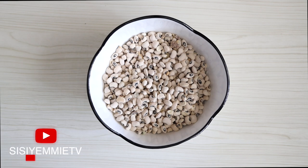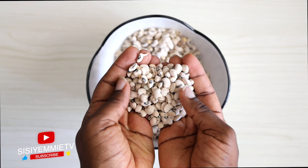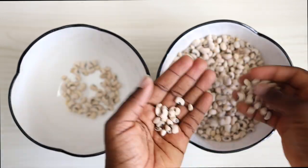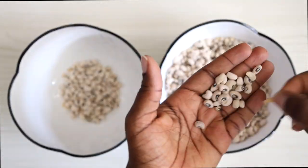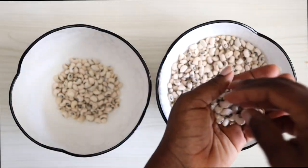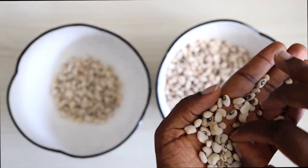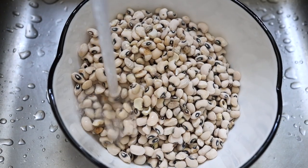For this recipe you will need beans. Ikuru is as simple as moi moi — it is basically moi moi without using all the ingredients. I'm using white beans, which is black-eye beans today. You can use honey beans but I prefer white beans because I feel that is the more authentic ikuru. I'm just picking the beans, taking out all the dirt, because you don't want any stones in your ikuru pudding, and then after selecting I'm going to peel the beans.